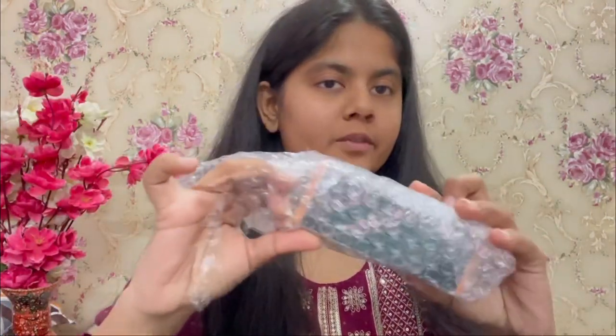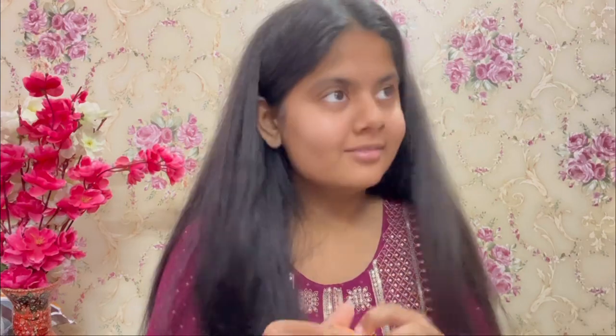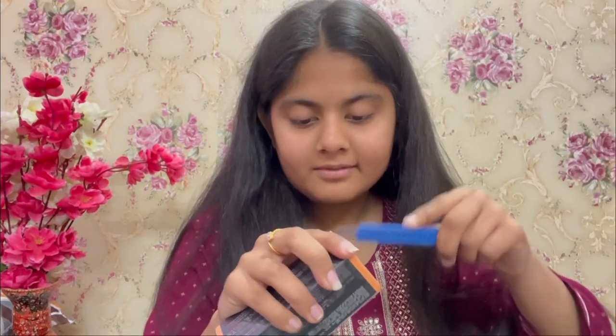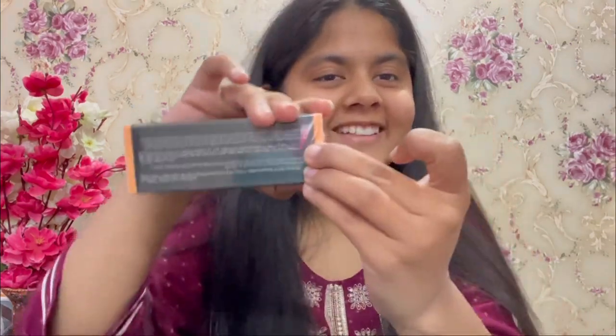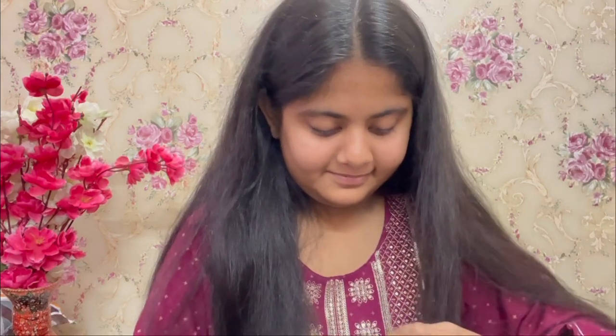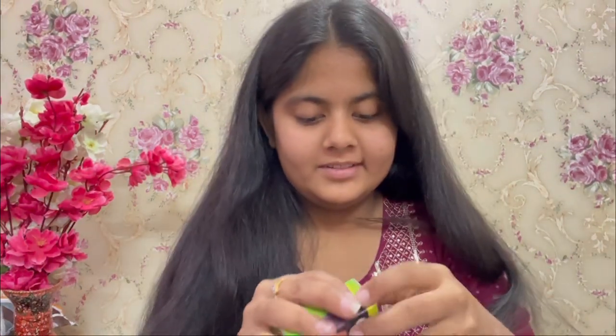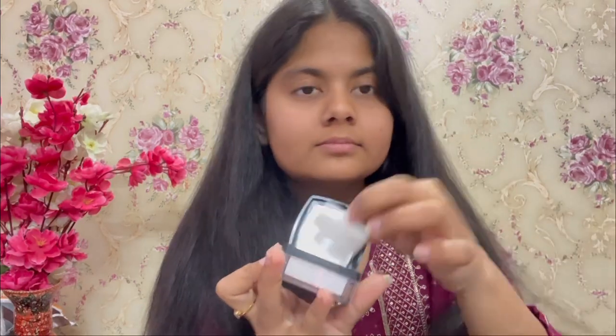Next, going with this foundation from Forever. Next is this translucent powder from Sugar. Next is this kajal and this shampoo — these are for free. So now we are going to review these products, so let's start.